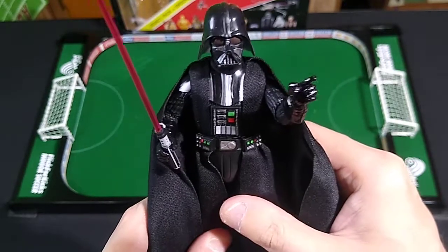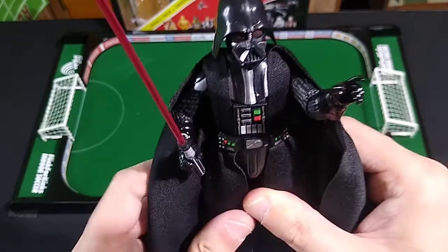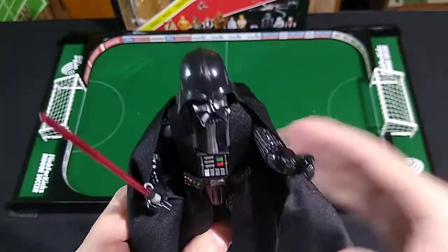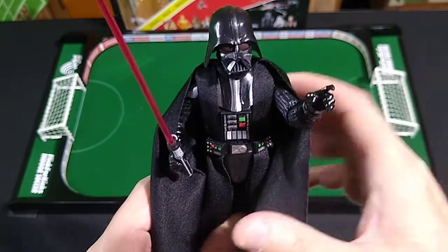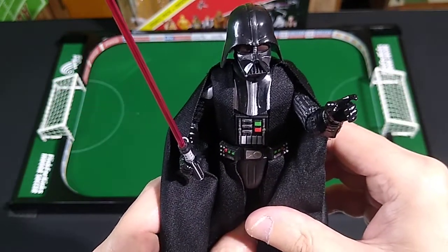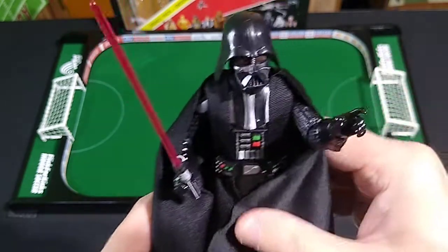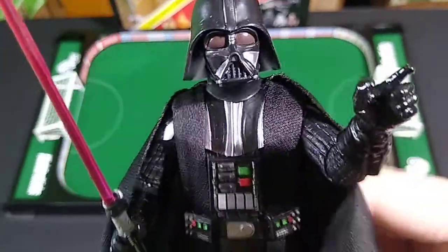It's a superb figure with good articulation, inhibited only by the fact that he's wearing body armor. Nice poseability and nice tight ankle joints, which is the one thing I care most about with modern 1/12-scale action figures — whether they'll stand up on their own without falling off in the middle of the night.